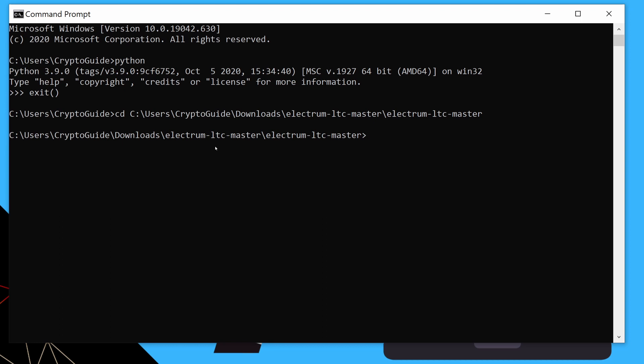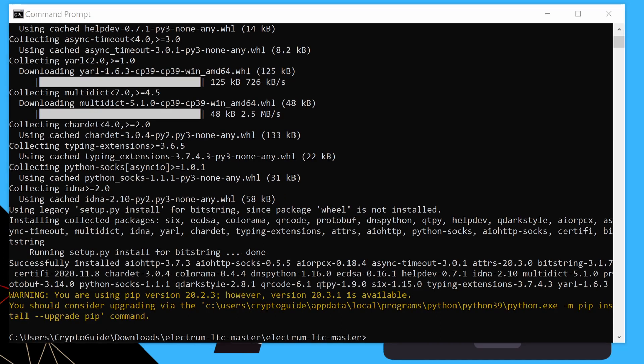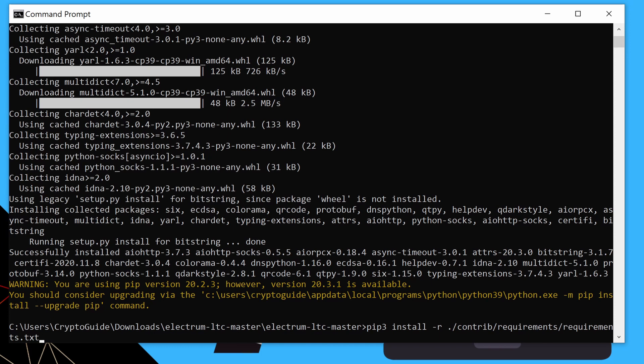Otherwise you'll have to manually navigate to the folder using standard Windows command prompt commands. The first thing we want to do is install all of the requirements that Python needs for Electrum. We type 'pip3 install -r' and then point it to the requirements file in the contrib folder of Electrum and hit Enter. They're all installed. We also want to install all the requirements for hardware wallets, so it's the same command except the text file has 'hw' at the end of it.